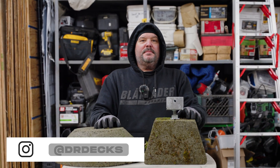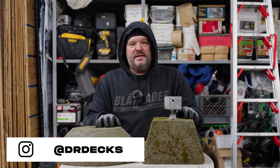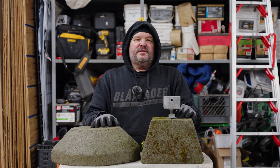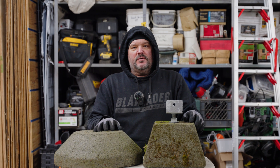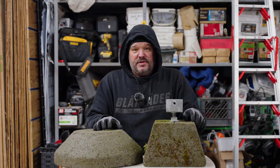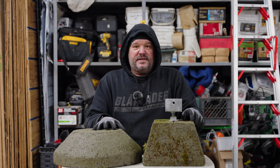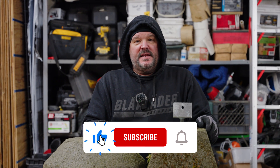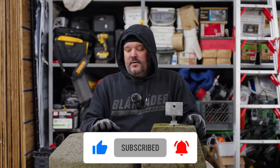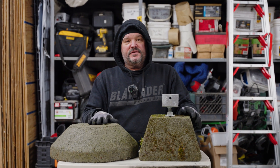Hey guys, Dr. Dex here. Today I'm going to talk to you about pre-made or precast footing blocks. If you learn a little something from this video, or maybe you're new to the industry and want to know more about how to create a foundation for your deck, don't forget to click that subscribe button and hit that bell icon to be notified when we're putting out new content.